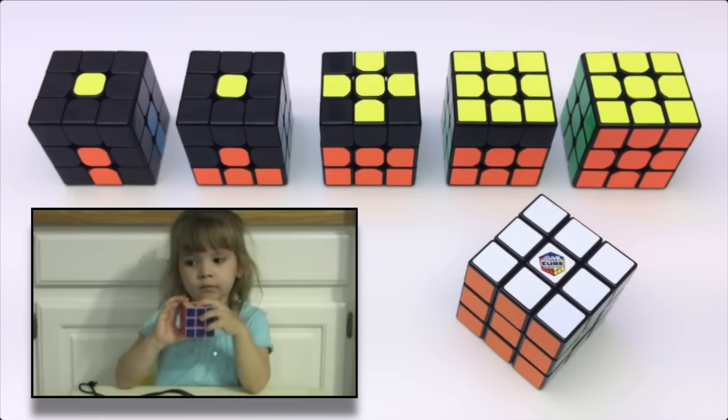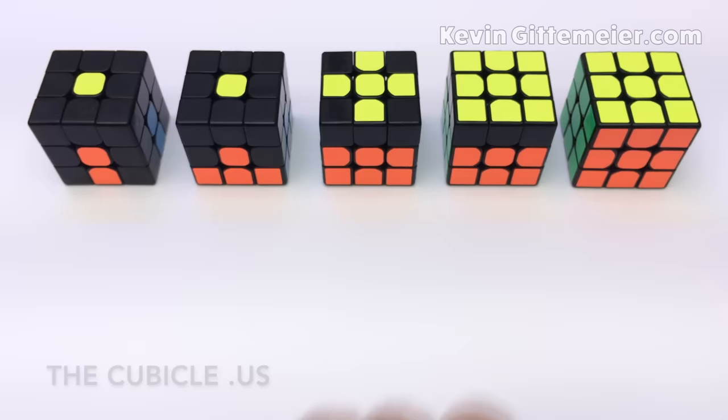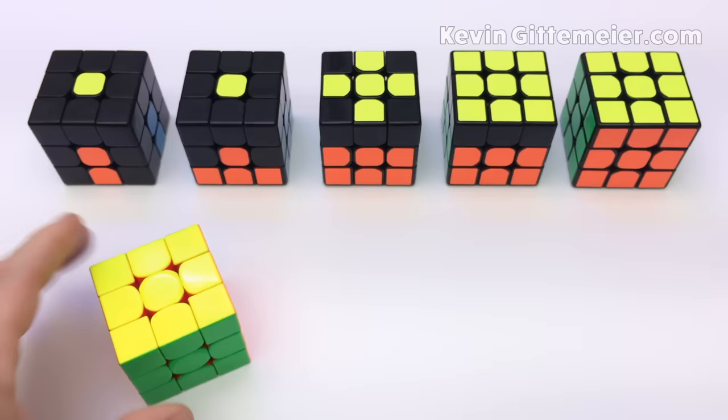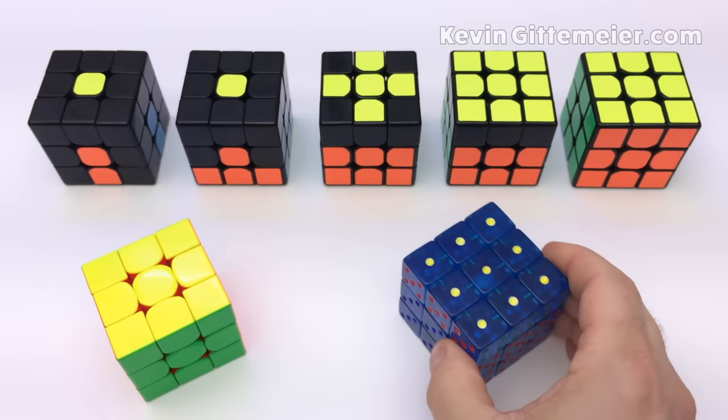Good job Emmy — 2:59, that's pretty good. To help illustrate the steps I will use these speed cubes with some stickers removed, which were donated by thecubicle.us. Also this Gann Magnetic Speed Cube donated by ganncubes.com, and this Magnetic Dice Cube donated by MagneticCubes.com.